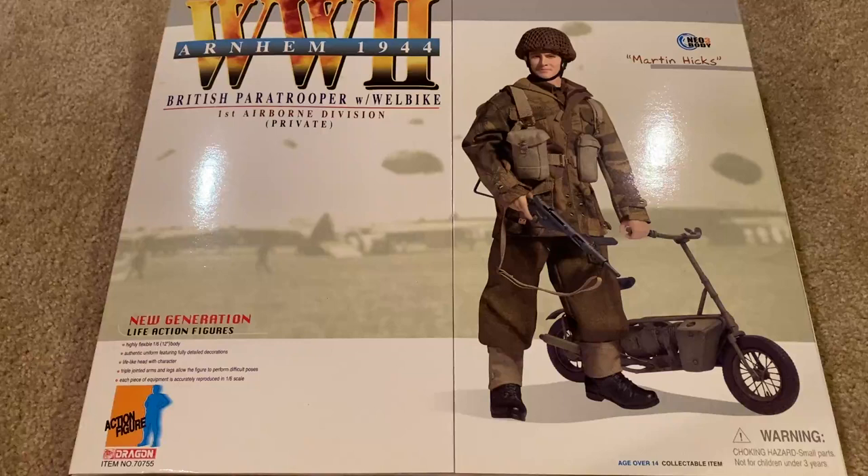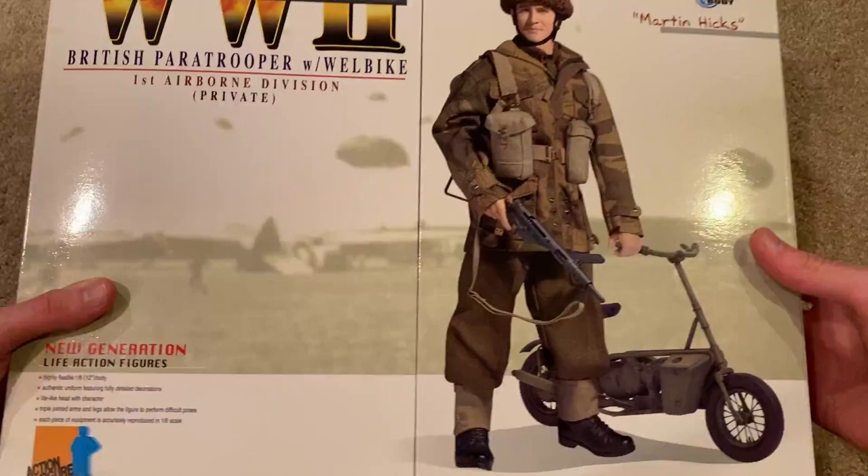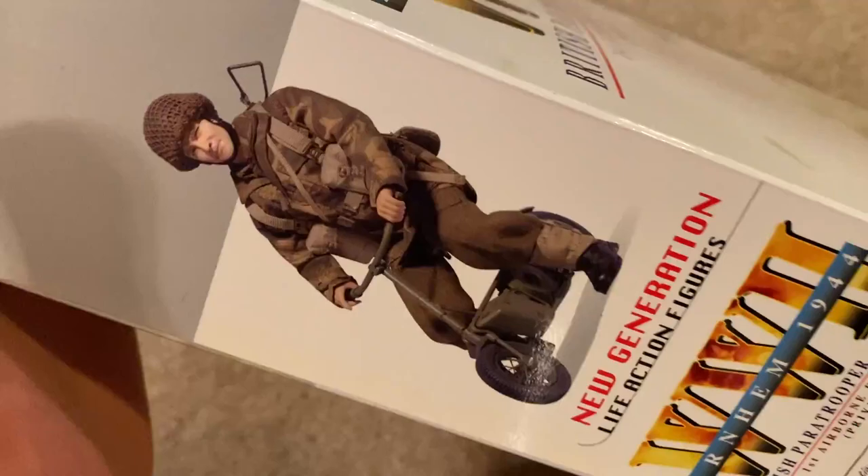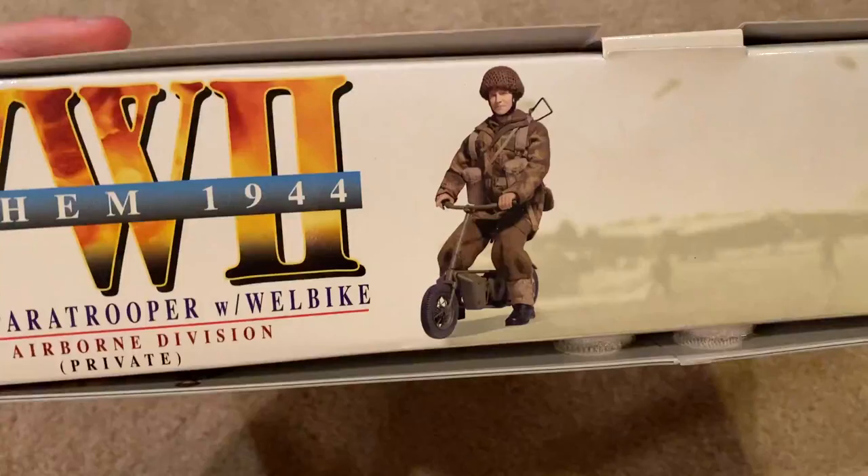Hey guys, welcome back to another video. Today we're taking a look at another Dragon figure, one that I've been after for quite a while — this is Martin Hicks, a British paratrooper from Arnhem 1944. He's part of the First Airborne Division, and what's really awesome about this figure is that he comes with a Welbike. Here's the massive box — it's got double doors and a picture of Martin Hicks on the side, riding on the Welbike. Very cool.